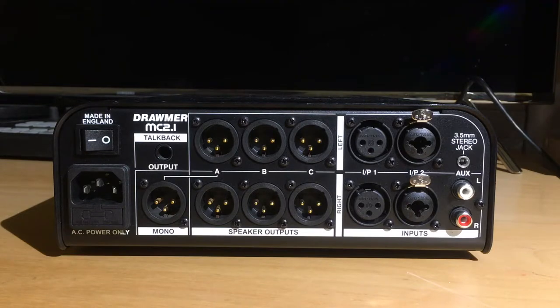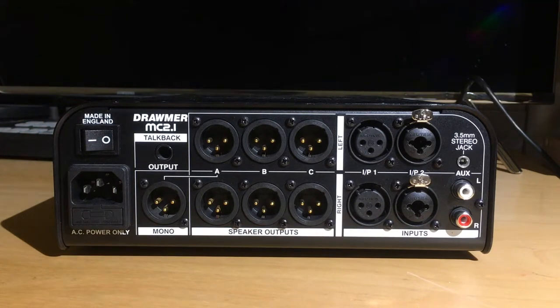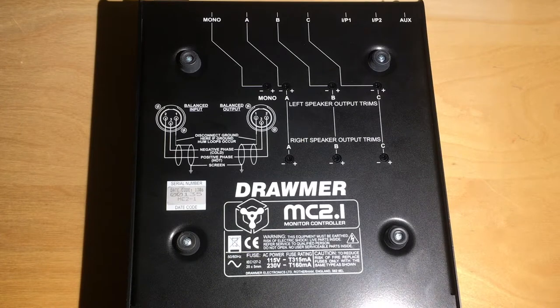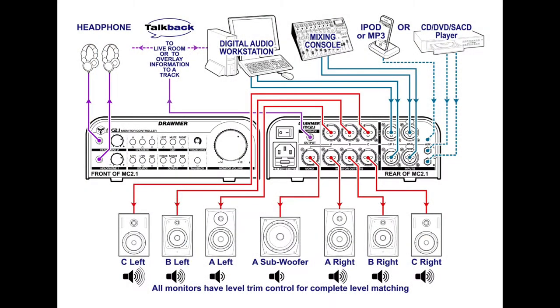The MC 2.1 also has a built-in talkback with its own quarter-inch output on the back, which is handy if you need to patch to some live speakers in the live room if your clients aren't wearing headphones. Or you could patch it back into a recording channel if you wanted to record some track notes quickly on the fly. When setting up the MC 2.1 and matching individual speaker levels, you've got trim pots for each output accessible on the bottom of the unit. Drummer has even included an output wiring diagram there and more technical references in the supplied manual.